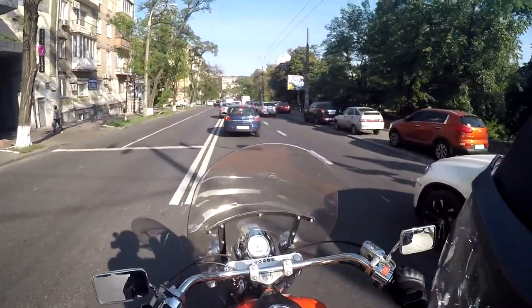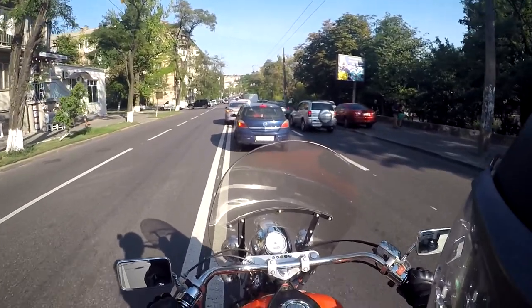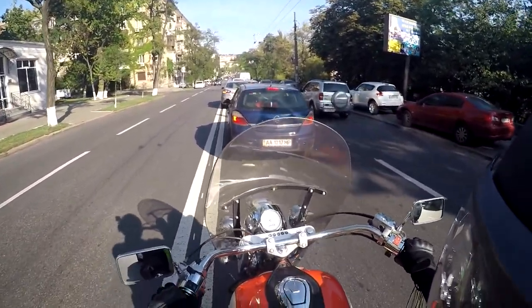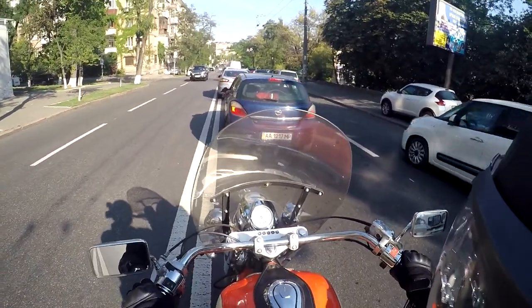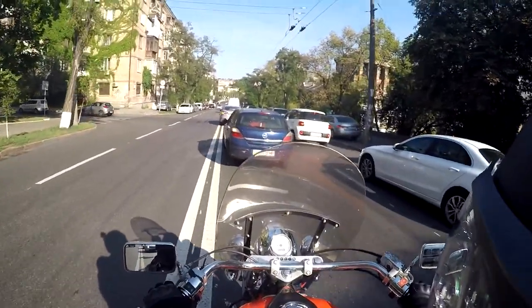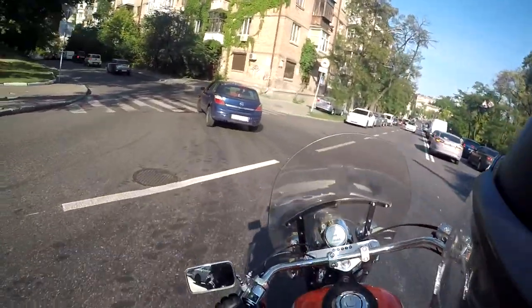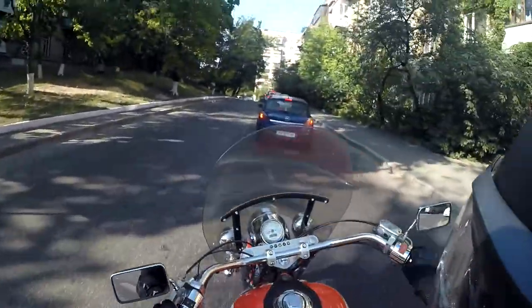The bikes made in the United States are very different compared to those made in Japan. I find myself barely liking it — on my motorcycle, which feels like a Japanese bike even though it's made in the United States, I feel more at home. This Honda really feels like an old-school bike.